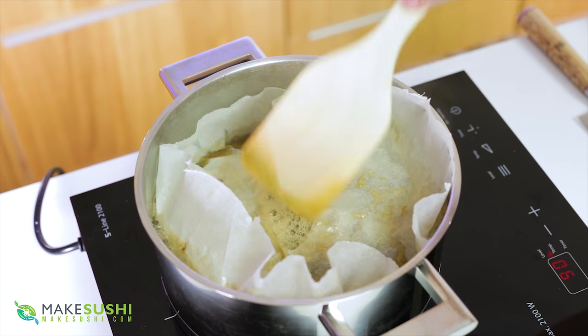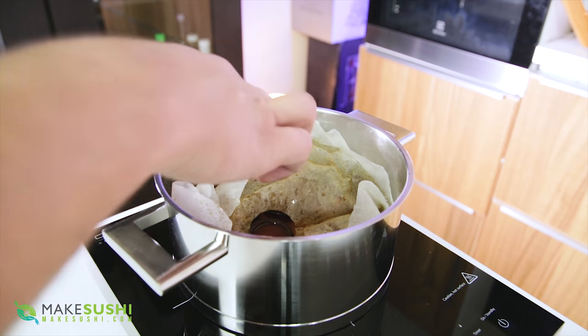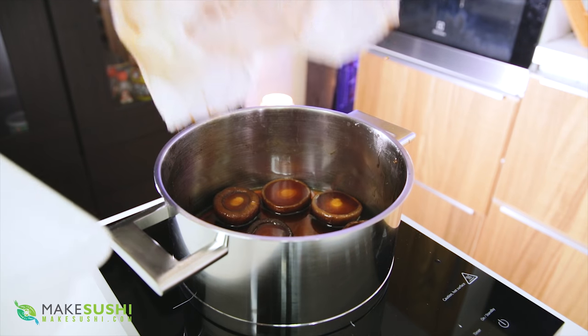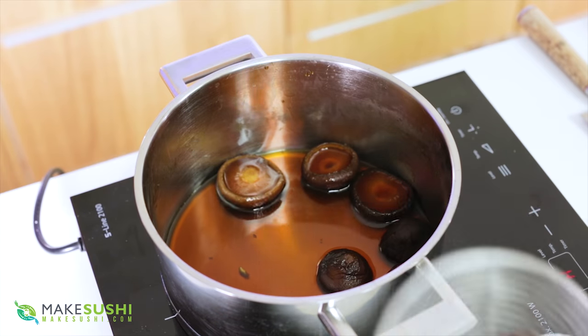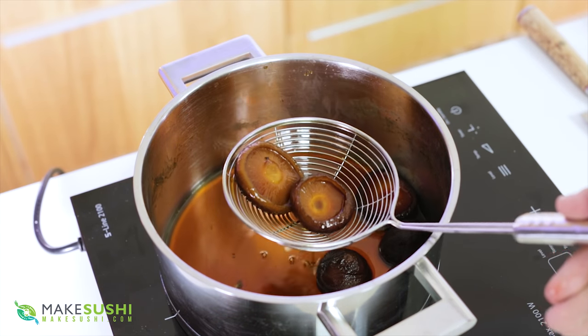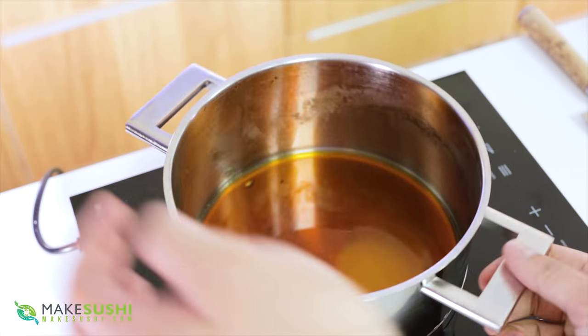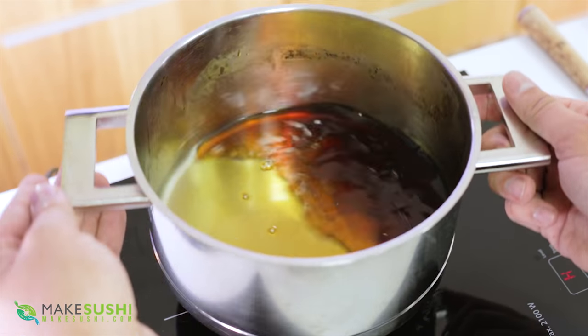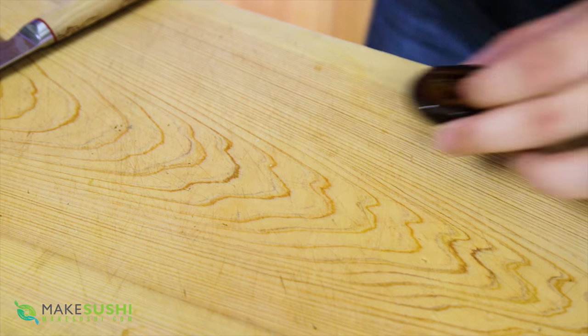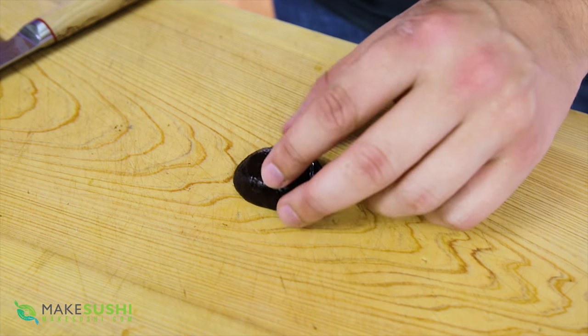Cook it for 40 minutes, no more no less. Once done, remove your makeshift drop lid and scoop your mushrooms out. These are your cooked and seasoned mushrooms — they're delicious, sweet, and the sauce is sweet and soy saucy and it's pure gold. Do not throw this away, you can use it for many things. Just give it a little taste and throw it on stuff to try it out.